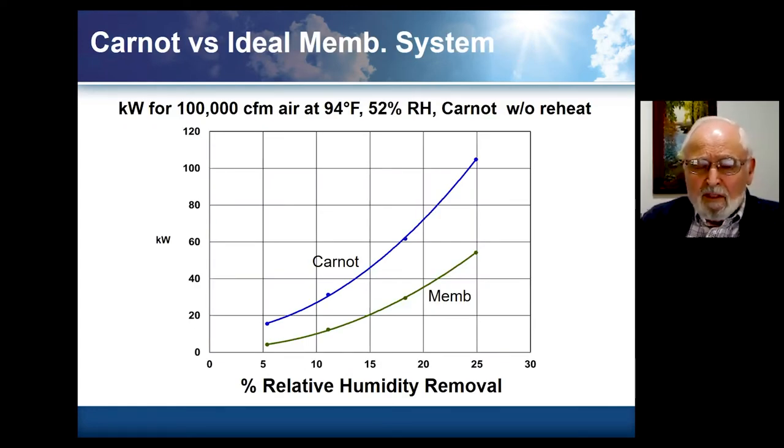To give a quick comparison with condensation processes: if we had a Carnot system taking air at 24 degrees Fahrenheit, 52 percent RH, and removing anywhere from five to 25 percent relative humidity, the Carnot system at five percent removal would basically require about 15 kilowatts. A membrane system doing the same thing would require about four kilowatts. As we remove more moisture the membrane advantage ratio becomes less, but the kilowatt difference becomes larger — at 25 percent removal, we're looking at something like 50 kilowatts for the membrane and a little over 100 kilowatts for the Carnot system.